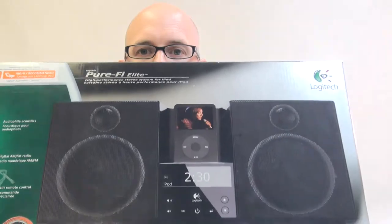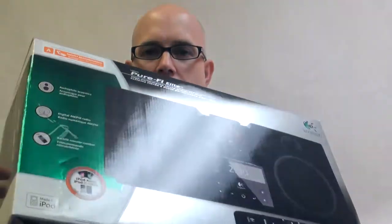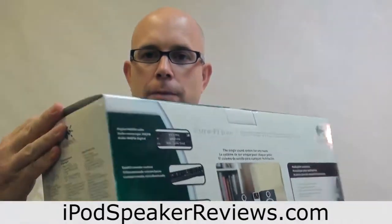Hi, this is Steven Johnson with iPodSpeakerReviews.com and today we're reviewing the Logitech Purify Elite. This is Logitech's non-portable iPod speaker system.